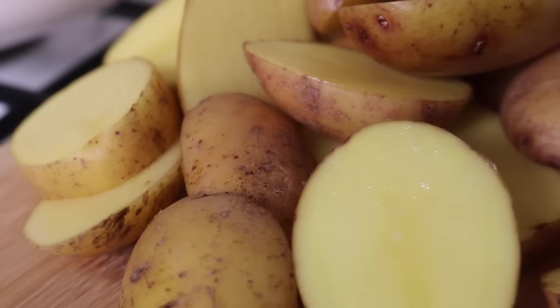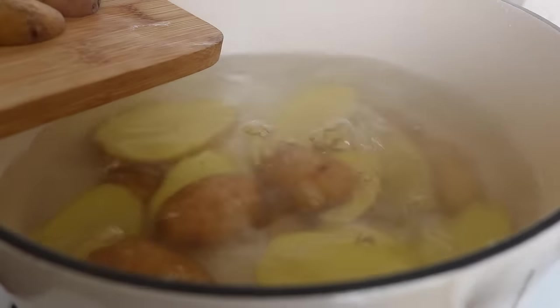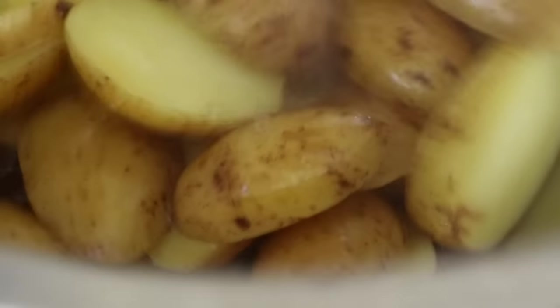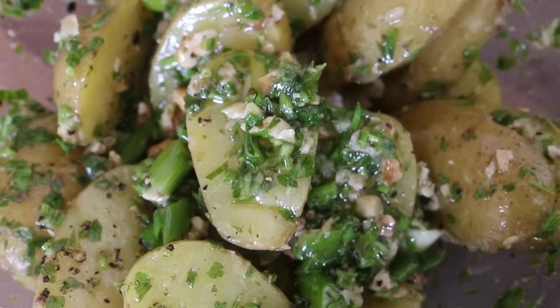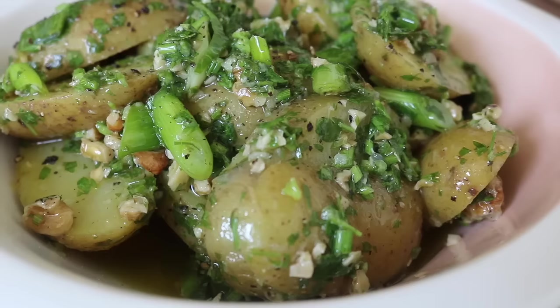I prepared the new potatoes, chopping the slightly bigger ones into thirds so they all cook at the same time. I brought some salted water to boil, placed in the new potatoes, and cooked them until soft but not falling apart — you want them to still have a firmness. I rinsed them with cold water so they wouldn't continue to cook, placed them back in the bowl, and threw all of that gremolata dressing on top.